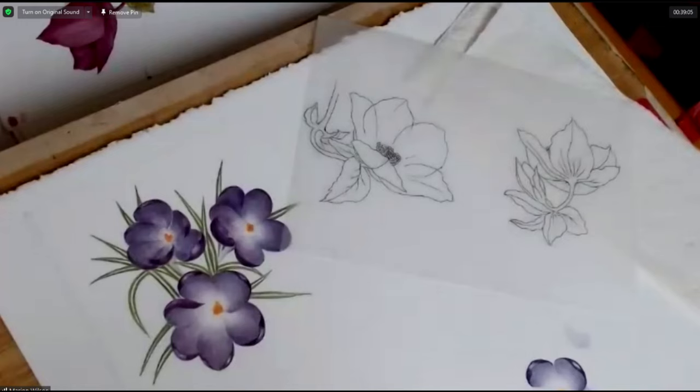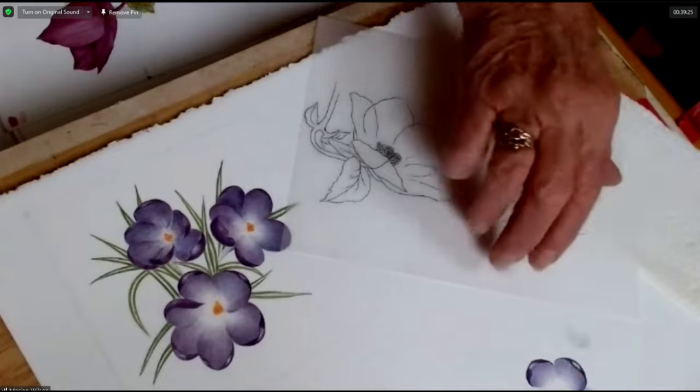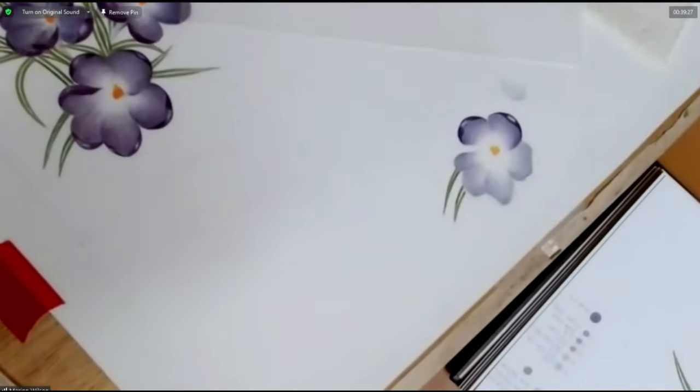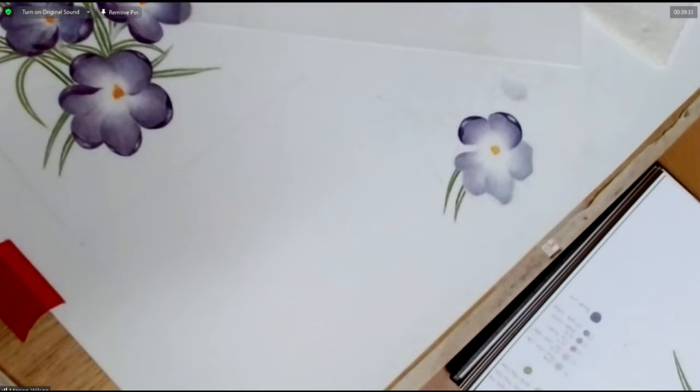Can I ask one more? Do you ever use watercolour pencils? Yes, but only dry. I've not used them wet, but a lot of coloured pencil artists do use the watercolour pencil to put a basic wash on — as I would on some of these petals. You could use a watercolour wash with the coloured pencil; that's acceptable.